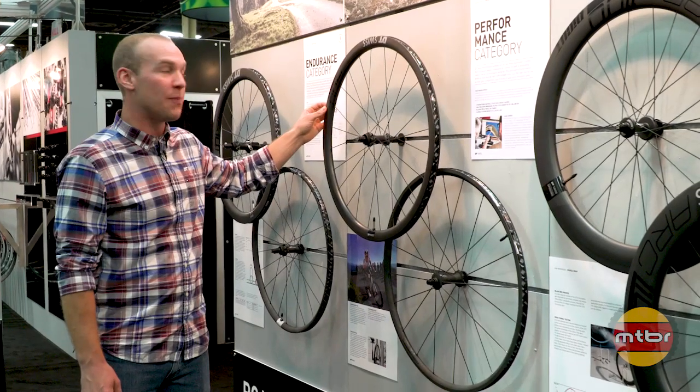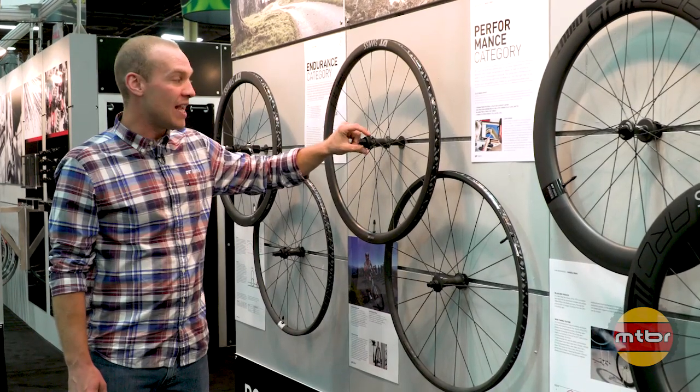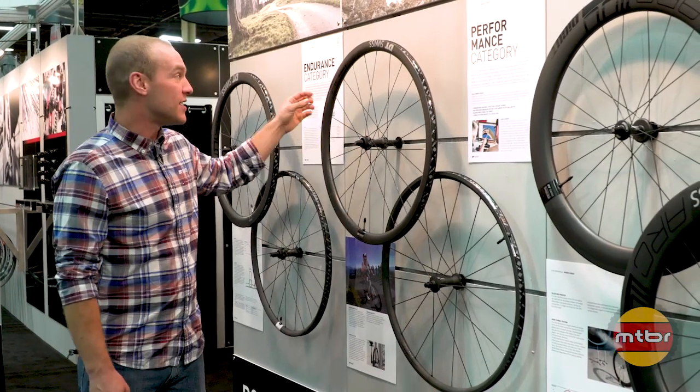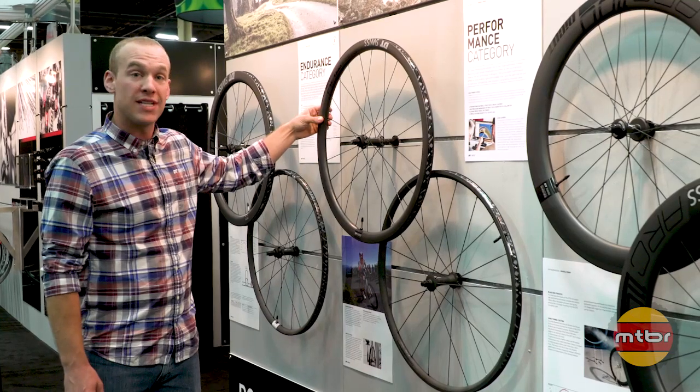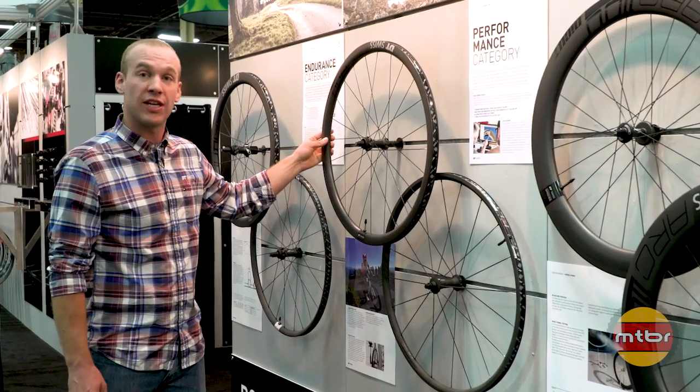Over here in our performance line, we have the PRC 1400, which features a spline 240 hub. This is a 35mm rim depth, and we also offer a 60mm rim depth in this particular carbon wheel.